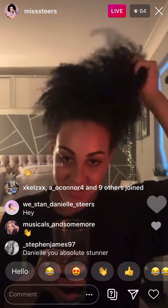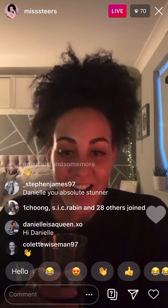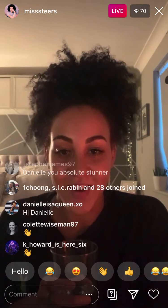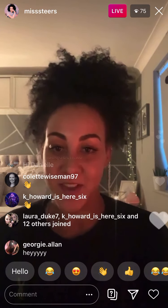Hi guys! Welcome to my bedroom for a little self-care Sunday.